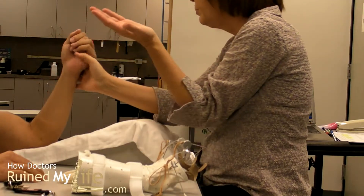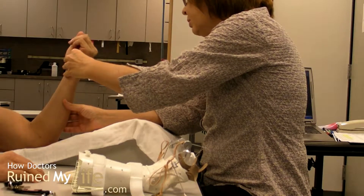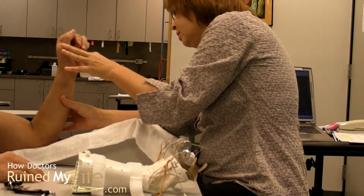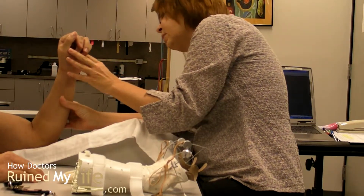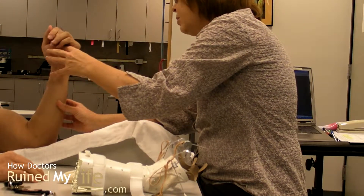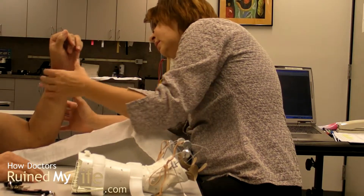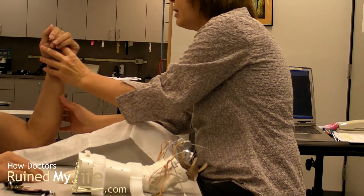And turn your palm up. And then try to turn your palm down. And relax. And then try to turn your palm down. So basically that's what you're working on while mine is rotating.